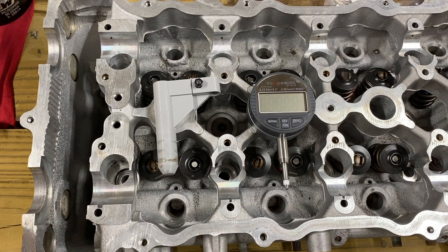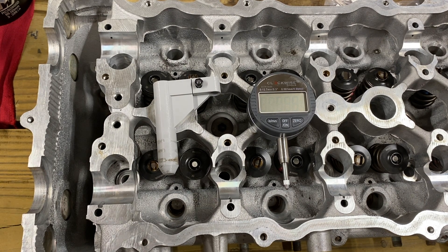A couple of you guys asked me to make a video on how to measure your shim to guide clearance and make sure your rocker arms aren't moving back and forth. So here's a couple things that you're gonna need.